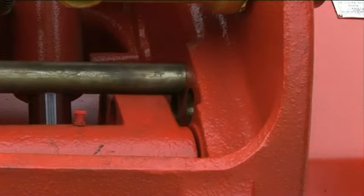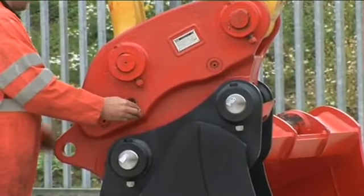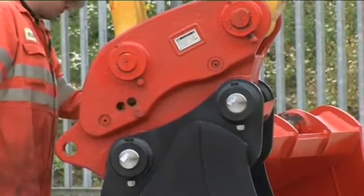If in doubt, contact the manufacturer. Finally, whenever you're using a semi-automatic quick coupler, ensure you always complete the full attachment procedure and remember to correctly fit the safety pin, even if you're only repositioning a bucket.